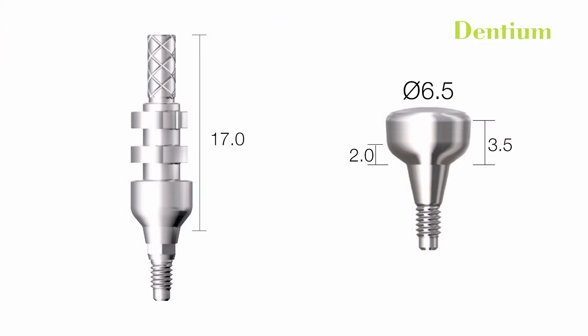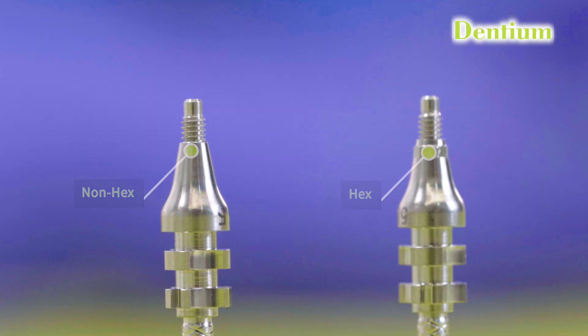The impression copings are available in different emergence profile diameters. These diameters are designed to match the profile diameters of the healing abutment. The diameter should be chosen according to the cervical diameter of the tooth to be replaced. In the anterior region, a narrow diameter impression coping is used, and in the posterior region, a wide impression coping is preferred. There are two types of interfaces present in an impression coping: hex and non-hex. Hex interface is mainly used in single implant prosthetics, whereas non-hex or non-engaging interfaces are mainly preferred where implants are connected with each other, such as bridges or full arch prosthetics.